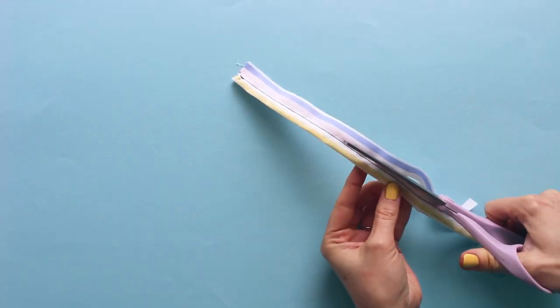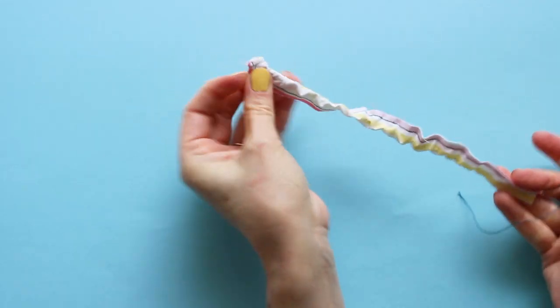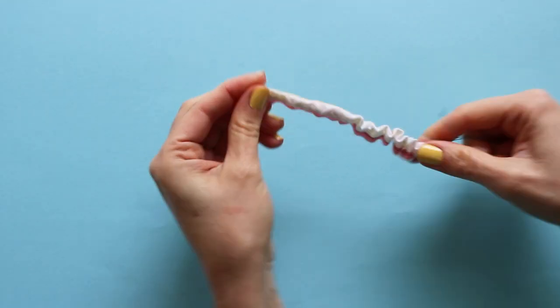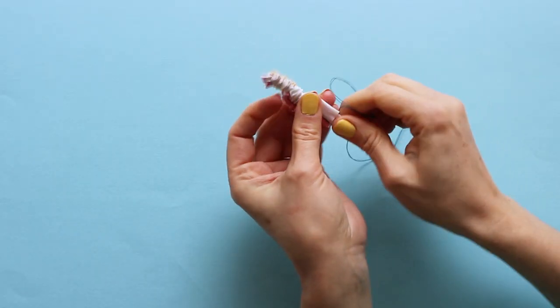Trim the seam allowances. Now gently pull on the ends of the long threads so the other end of the tube turns inside itself. You may need to give it a poke with something like a blunt knitting needle or the end of a pencil. Continue to carefully pull the tube through to the right side.